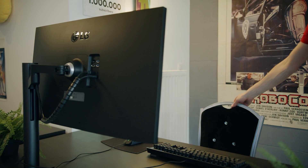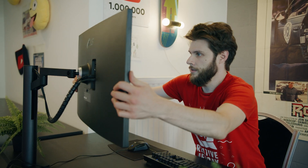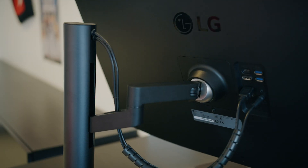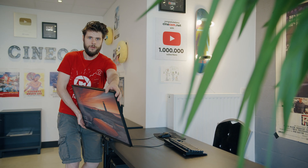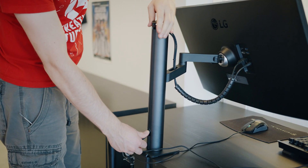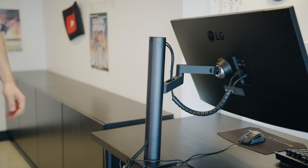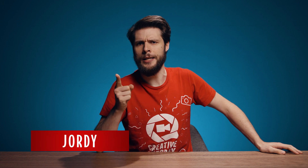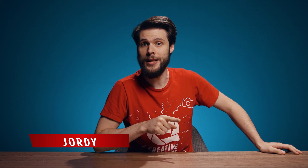So when LG sent us their brand new UltraFine Ergo, I thought let's use that monitor here and make a small office that anyone can use. What makes this monitor stand out is its ergonomic arm that comes with it. You can bring it into any position you like, and it has one of the most intuitive cable management systems I've ever seen in a monitor. Big thanks to LG for sponsoring this episode — I'm going to talk a little bit more about this monitor in a moment.